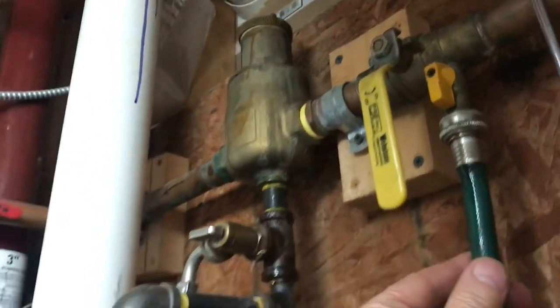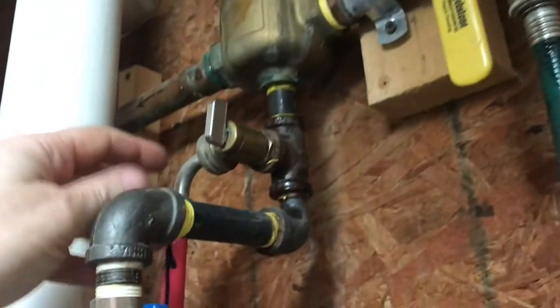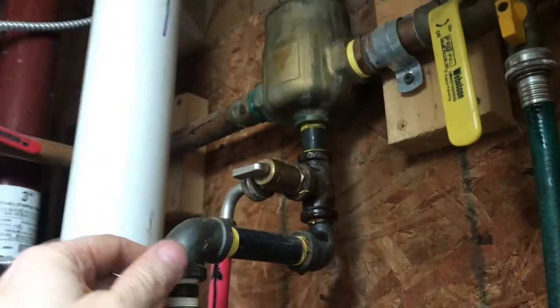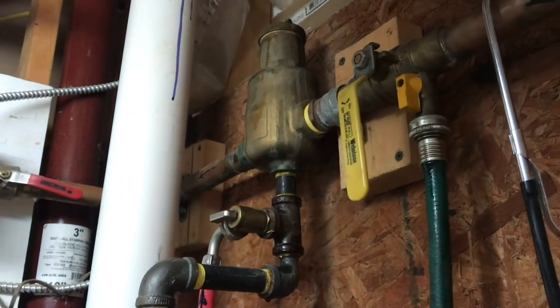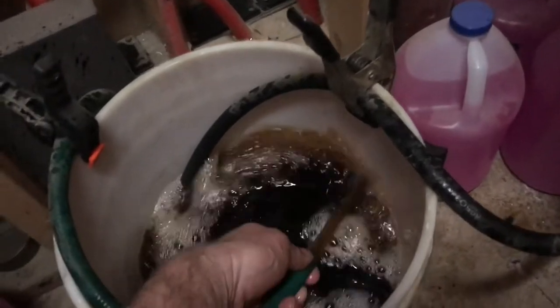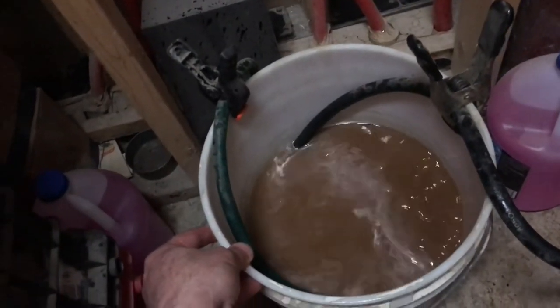With this valve open, this green hose goes all the way down into the bucket. With both valves open, I can run the pump and circulate all of the fluid through the bucket and get all the air out. Flowing the liquid through this hose here will get the air out. Keep running this until we see no air at all.